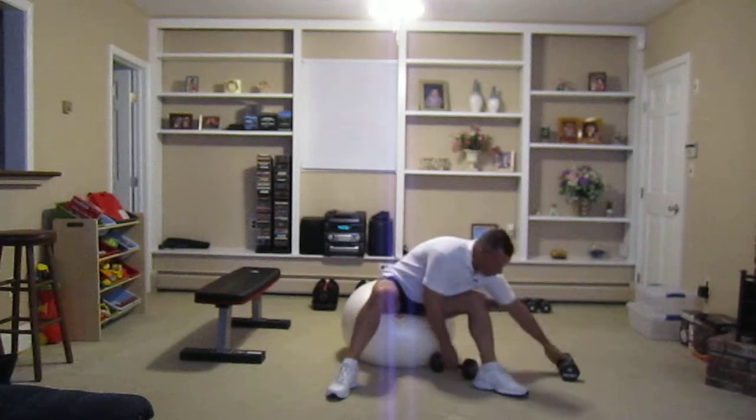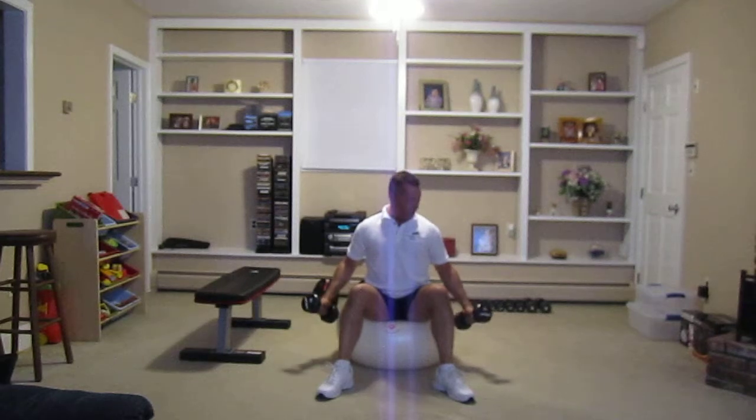What I wanted to show you today is that you can do any exercise on a bench that you can do on a stability ball. Now I'll be the first to tell you you probably can't handle as much weight, but what I really like about this is it really works your core muscles. So you have to keep everything really, really tight — legs, core, and your upper body.